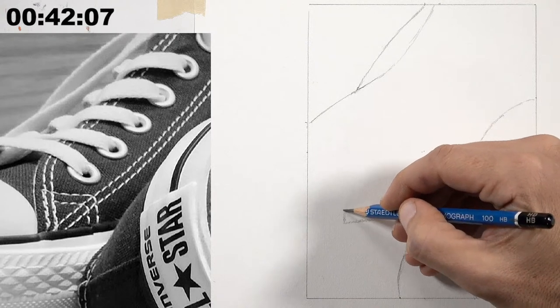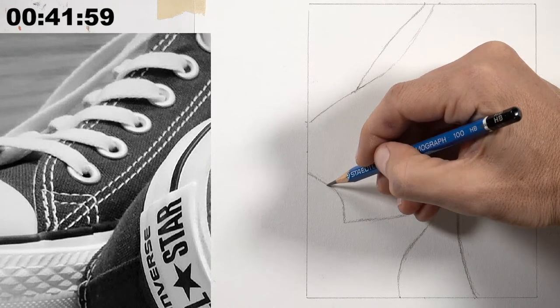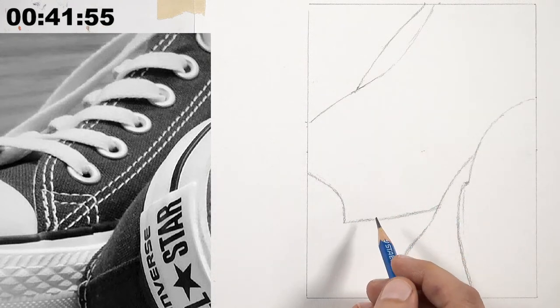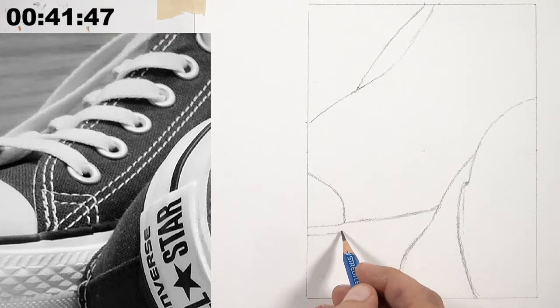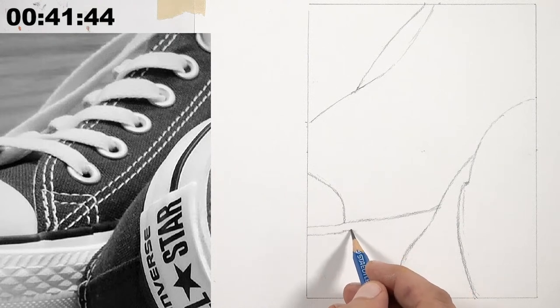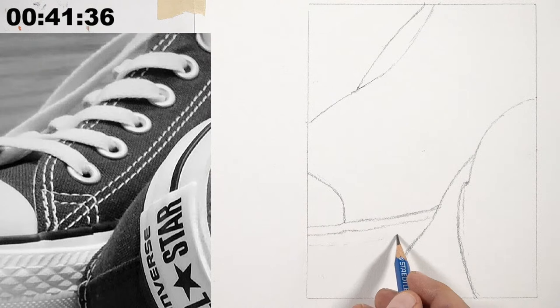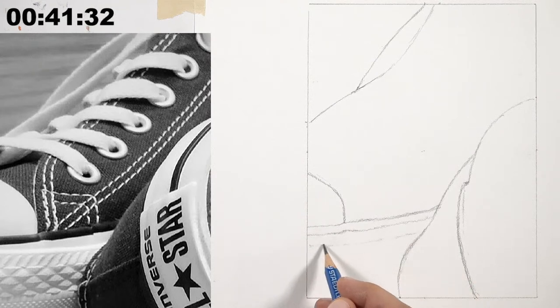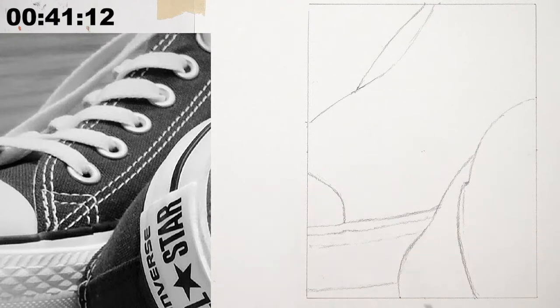The toe of the shoe starts straight up before making a quick turn. Brendo's Art notes the challenge of drawing letters — the trick is to draw from observation, treating them like any other edge rather than writing them. Ashley is using an HB pencil (essentially a number two pencil), an ebony or General's layout pencil, and a 3H pencil for lighter values in the white rubber areas.